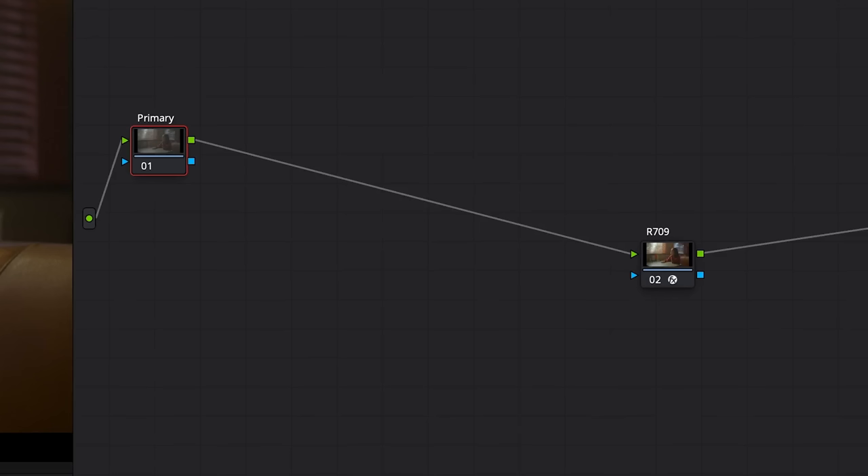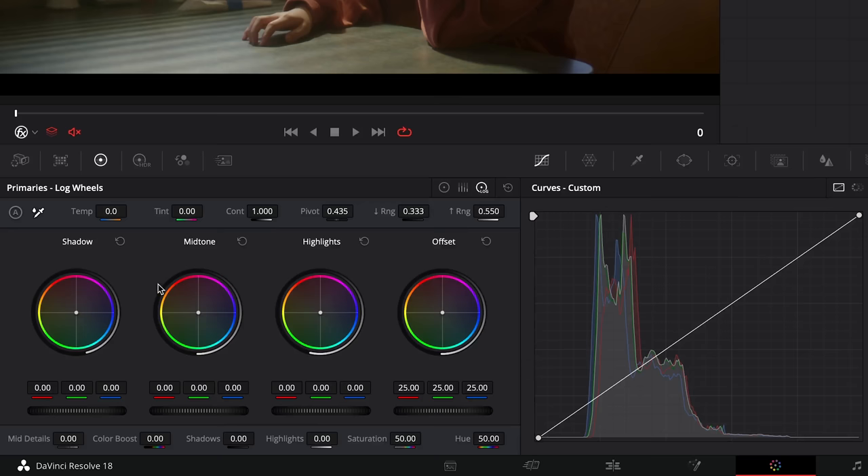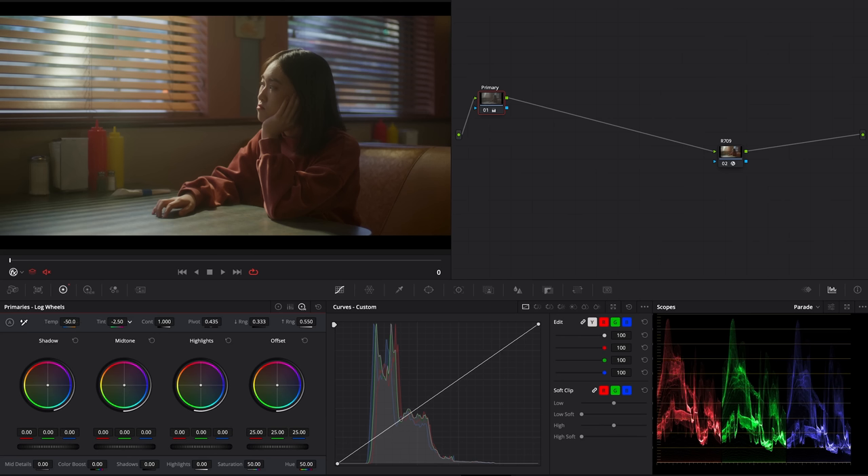On my first node, dedicated to primary corrections, we'll go to the log wheels tab and adjust our white balance just like that. We'll also increase the saturation a bit to plus 5%, same with the color boost.